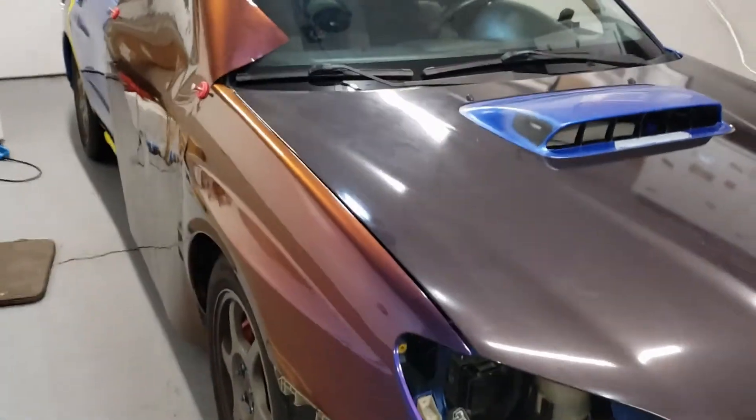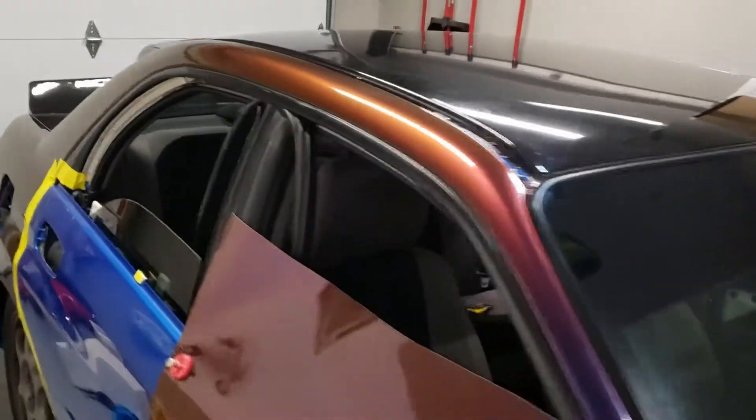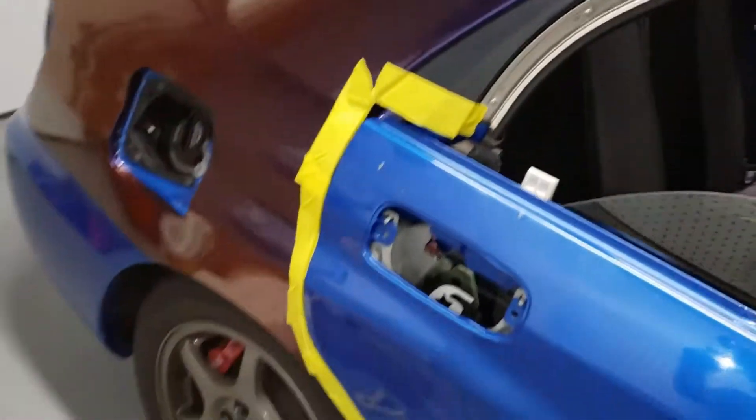Alright, what's going on guys? It's day two of me wrapping my car. Sorry I haven't picked up the camera at all — I've just been so focused on doing it. Completely stripped and unwrapped the car, got everything prepped in about eight hours, and already laid the rear quarter and the front fender on the passenger side. I'll take you guys for a walk around. Here is the front quarter panel — the color is Avery's Gloss Roaring Thunder. There's the door, and we also got the rear quarter panel laid.